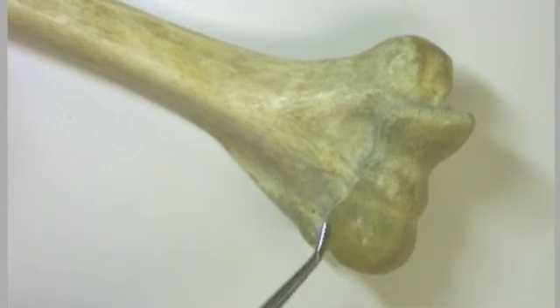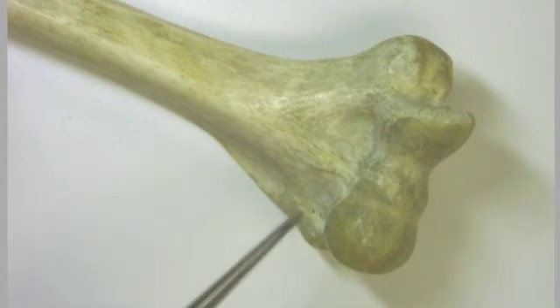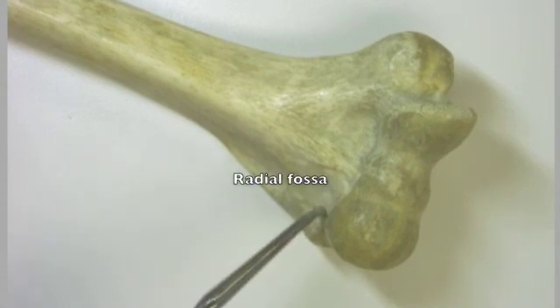This region looks like a little head, and indeed capitulum — which is the name of this region — translates to 'little head.' This is where we also have a small fossa for the head of the radius, so we call this fossa the radial fossa.